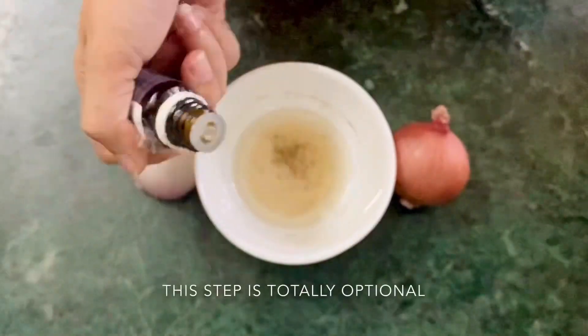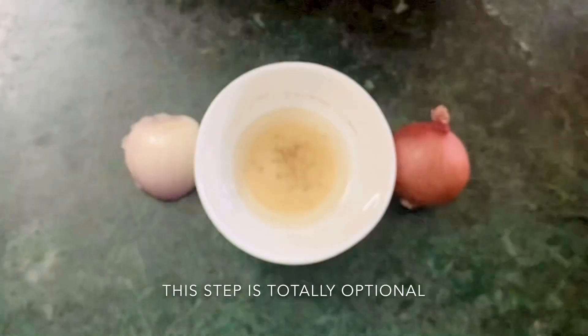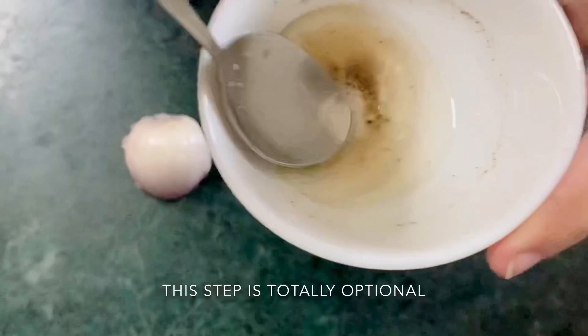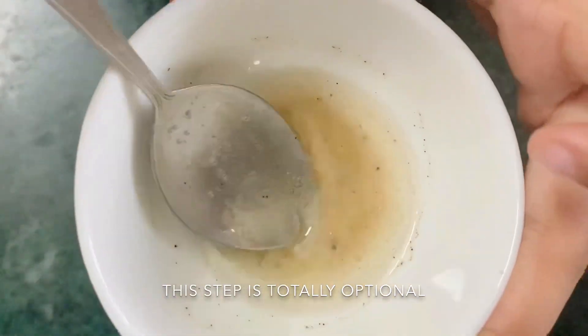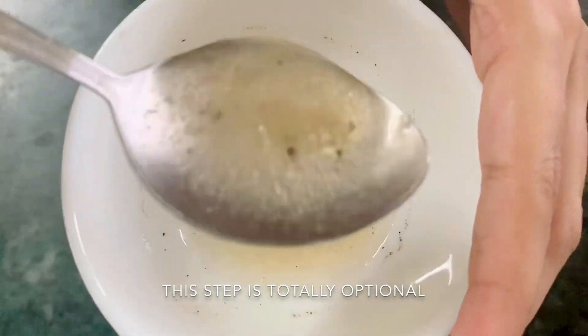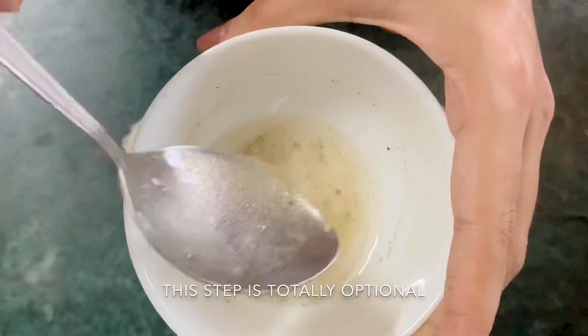The smell of this mask gives me a headache, so I'm adding a few drops of essential oil of my choice. But you can skip this step — it's totally optional.